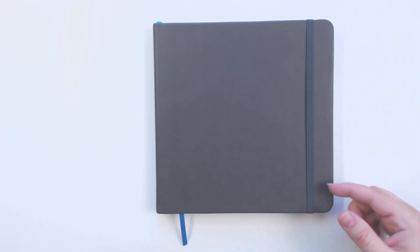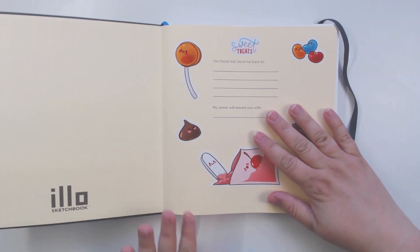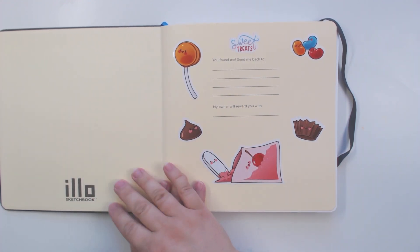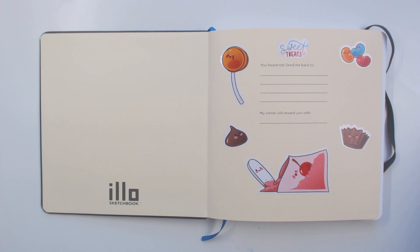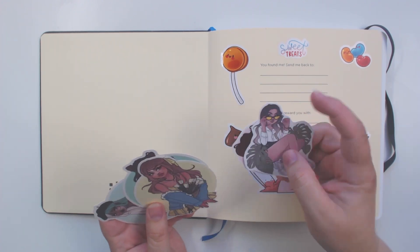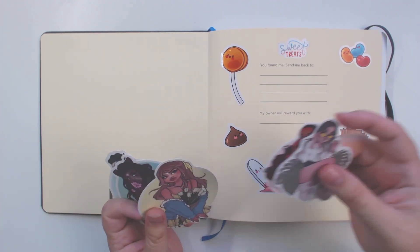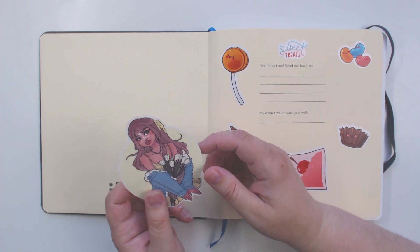I have decided on the perfect use for all the stickers I've been getting lately. These are stickers that I made, but I also ordered three zodiac girls from Sonja Stegeman and she sent me a bunch of extras. Each time I draw in my sketchbook I get to reward myself by being able to place one sticker somewhere inside. Today I'm gonna start with one of the larger stickers she sent.